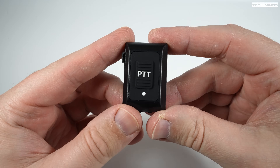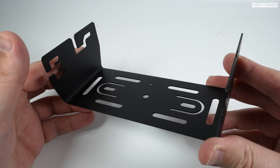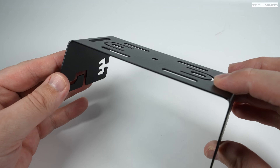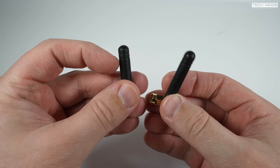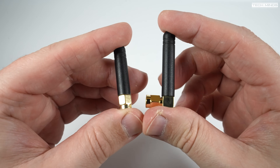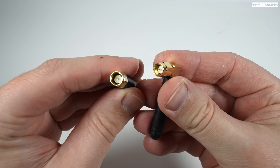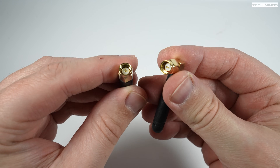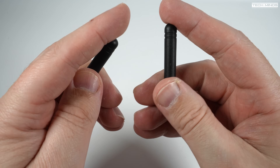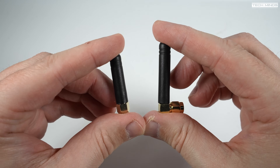Using the included PTT remote, you can key the radio without even touching the microphone. A mobile bracket is supplied so vehicle mounting is not a problem. You also get two small antennas — one for GPS and one for Bluetooth — both of which fit on the rear of the radio. Incidentally, the GPS port can also accept an active GPS antenna, which provides better performance.